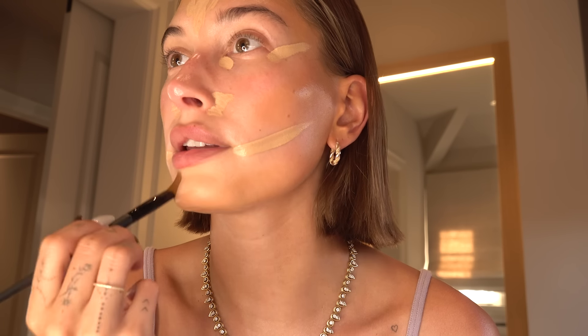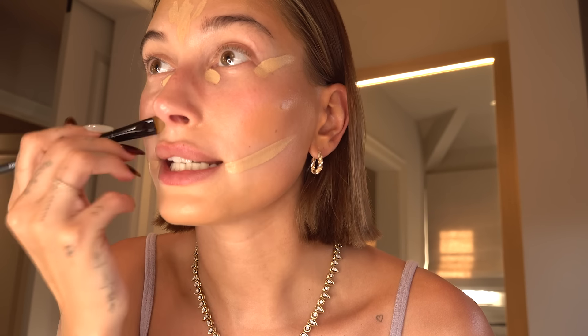Next I'm going to go in with the hourglass concealer, in all the spots I normally go in — get that lift. I'm not going too light with the concealer because my body is really tan and I need to try to match it as much as I can. I'm taking this brush to blend it out in the smaller areas. I always end up using my finger too. This concealer is really creamy and beautiful but has really good buildable coverage.